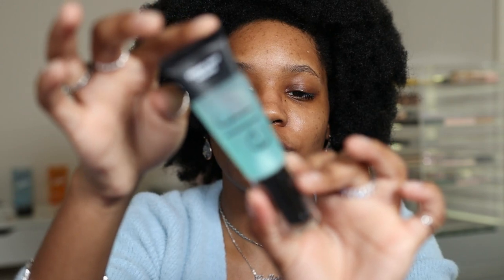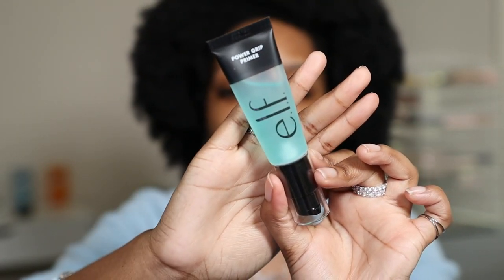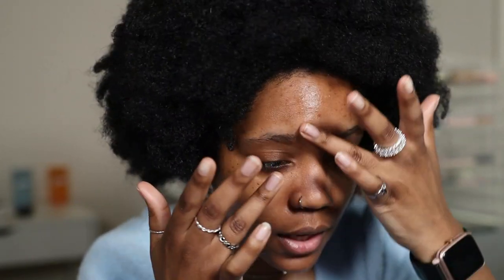For actual primer, I'm going to go in with the e.l.f. Power Grip. This is a really, really nice primer and I love the consistency of it. It feels really nice, and I love the way it makes my makeup look. I use about two pumps. I spread it a little bit and then pat it in, making sure to get it around my nose because that's where my makeup tends to fade.